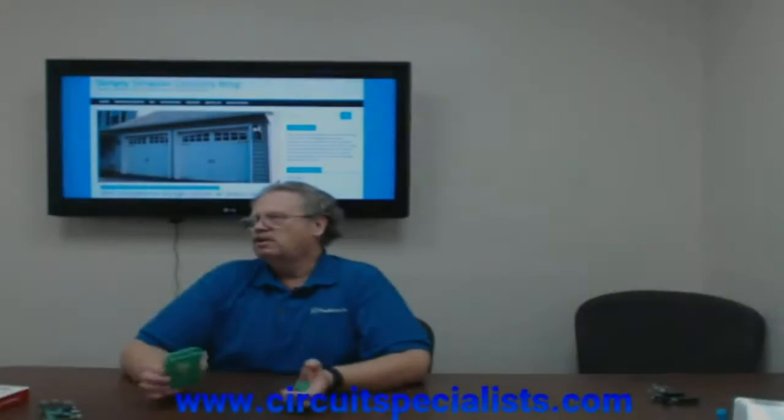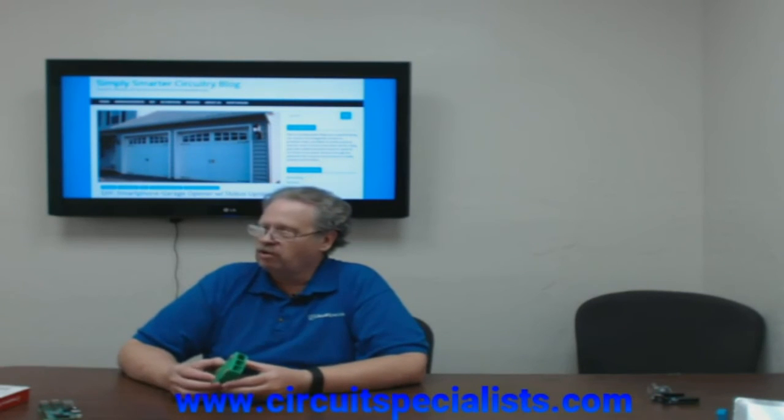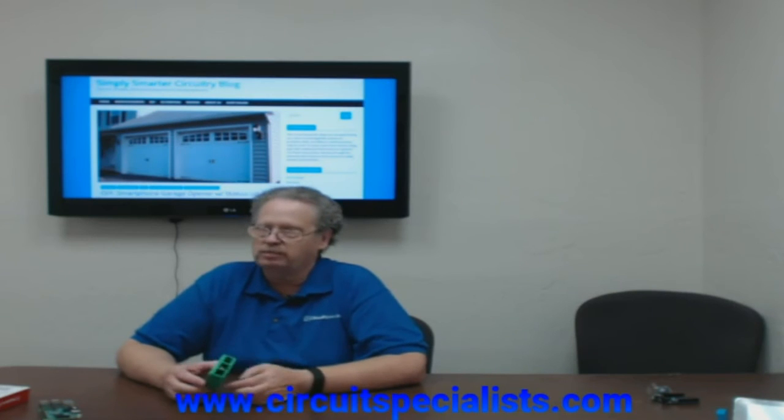And back to me here — that's the end of that video. It's pretty straightforward, very easy. We'll have a link to a blog article on how to set this up on our website circuitspecialist.com.